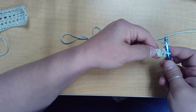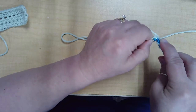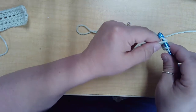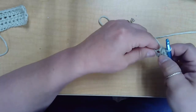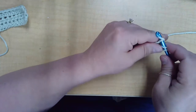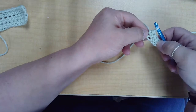Yarn over, identify the next chain space — not the same one, the next one — insert your hook. It can be a little tight, especially when you're just learning. Yarn over, pull up a loop, yarn over, pull through all three loops. Yarn over, into the next chain space, yarn over, pull up a loop, yarn over, pull through all three loops. There, we've done three half double crochets.